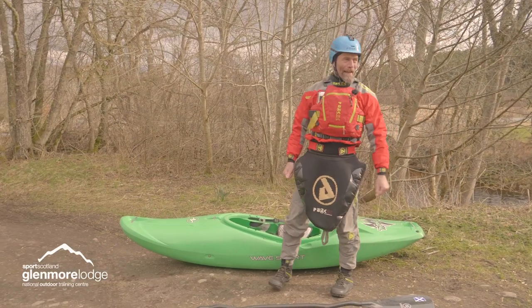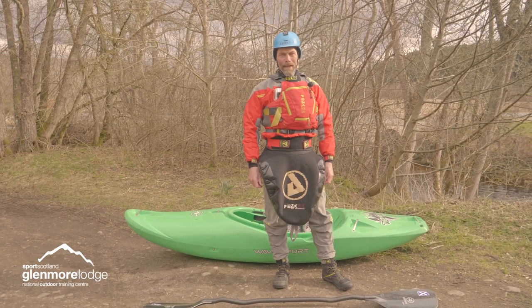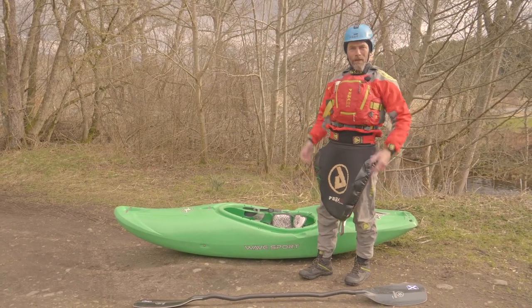Good morning. Here today we're at the Fyndhorn River. This is the middle Fyndhorn and it's a really nice level at 0.4 on the local gauge. I just want to show you a way of picking up your boat that will look after your back and look after your body.